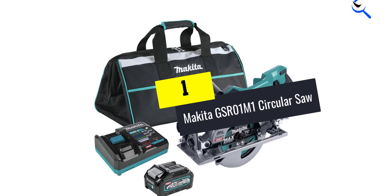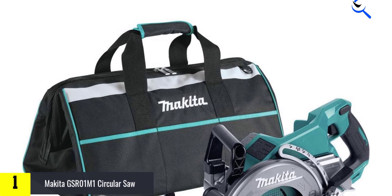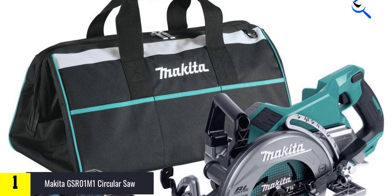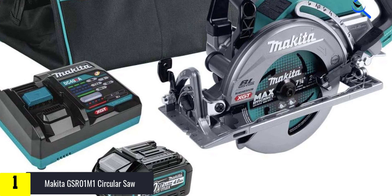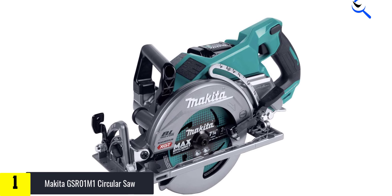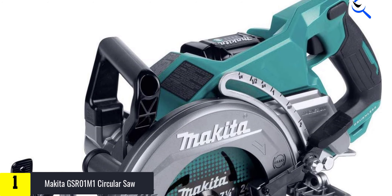And finally at number 1, the Makita GSR01M1 Circular Saw. The GSR01M1 combines light weight, great cutting power, and outstanding industrial design. Everything about this saw is comfortable and easy to handle, from the well-shaped trigger switch to the shape and location of every lever to the push lever of the spindle lock.